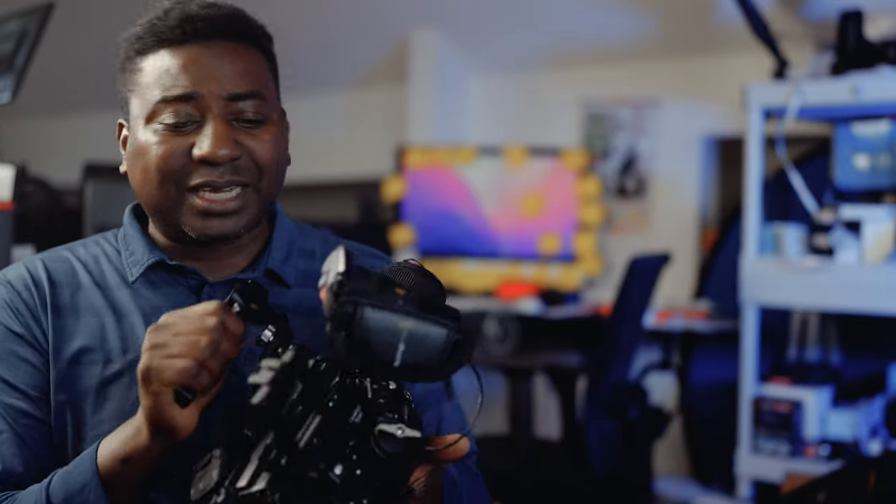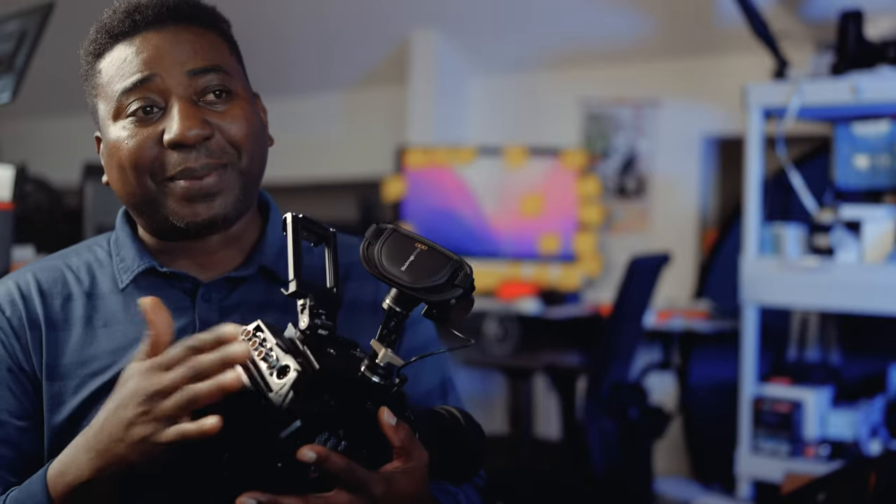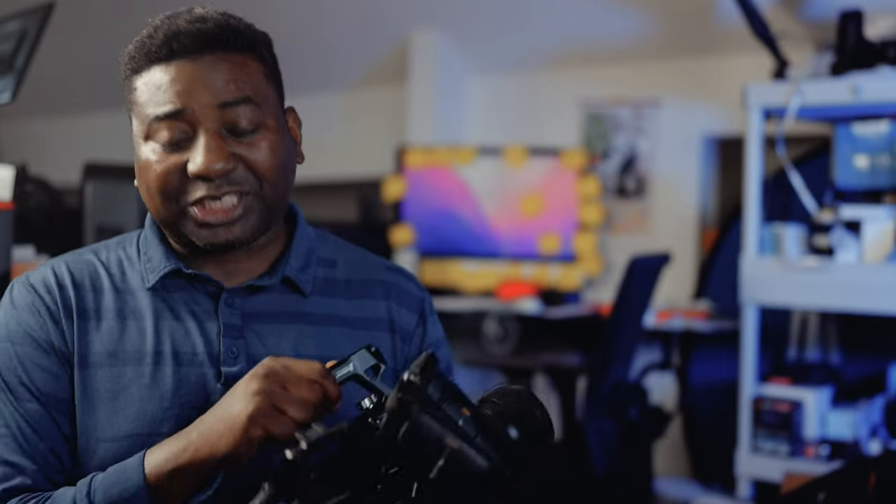Those are my two issues with the camera. I appreciate Blackmagic — I'd love for them to give us tips on how to manage this issue, or possibly provide a V-mount battery or power pack with a proper on/off switch so we can fully cut power to the camera.